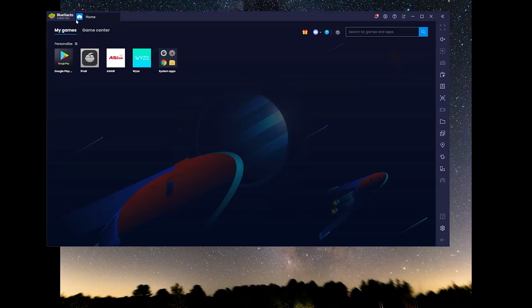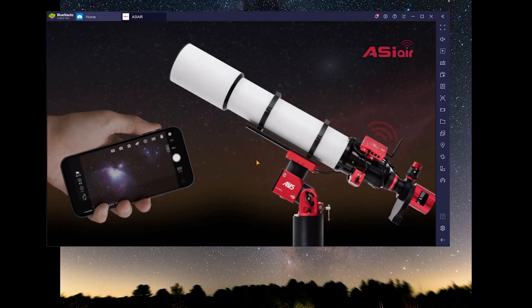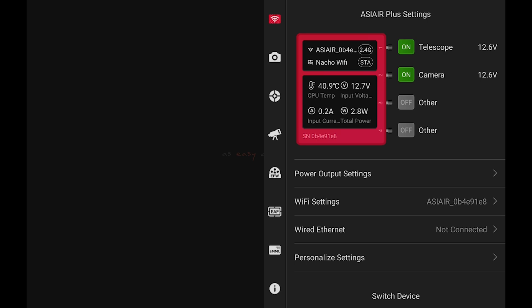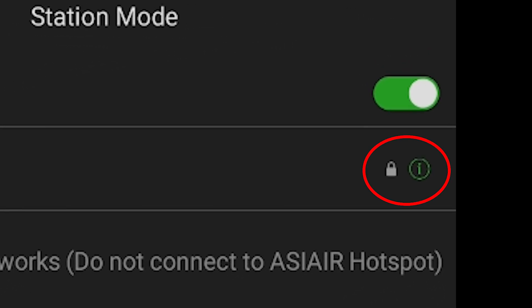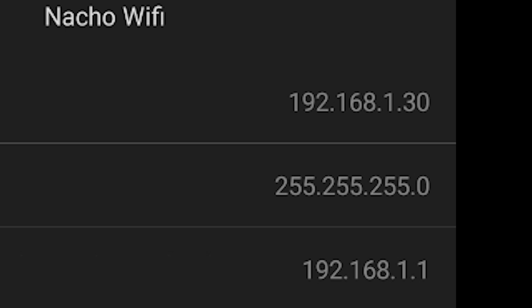Another thing you can do if you like to control things from the computer as well is use an app called BlueStacks. It's basically an Android emulator — you'll need to log in with your Google Play account to download the ASI Air app. While that's loading on your tablet or cell phone, go back into your Wi-Fi settings and in station mode, right next to your Wi-Fi's name there's a little green 'i'. Tap on that and take note of the IP address — you're going to need that. There was an app update for the BlueStacks version so I'll update it and skip ahead.